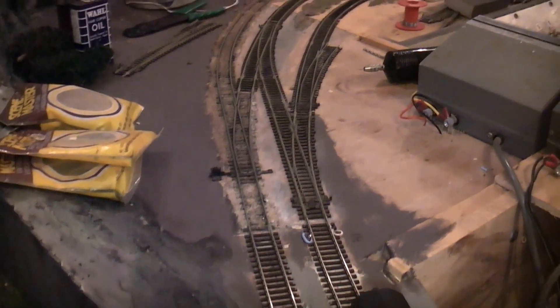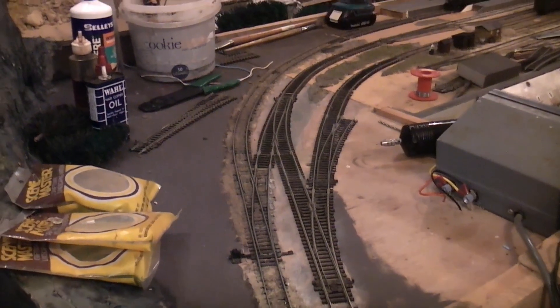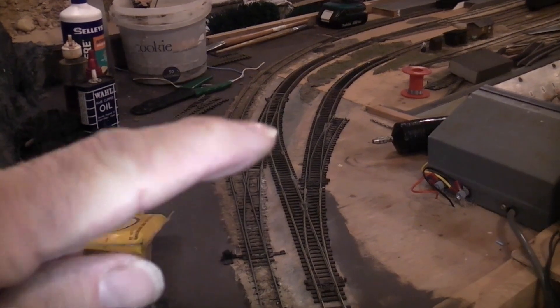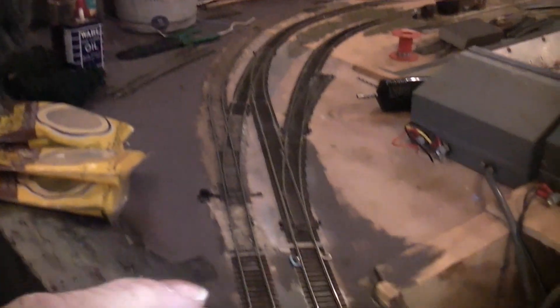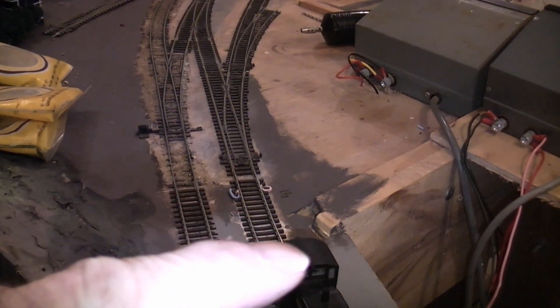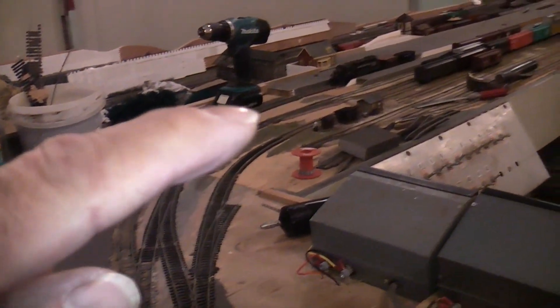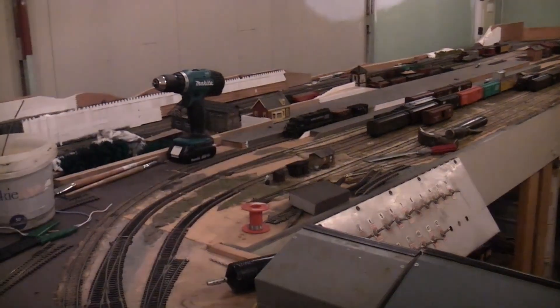Progressing along - as you can see I've now got this double turnout section in here, which allows trains from this main line to cross over into there and go up around there and get into the platform.